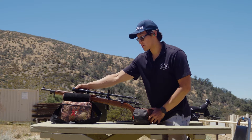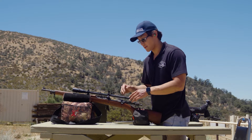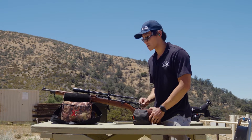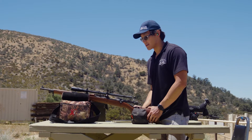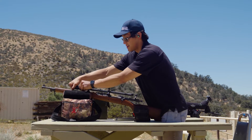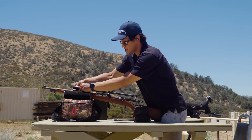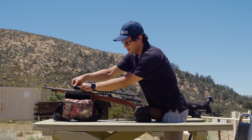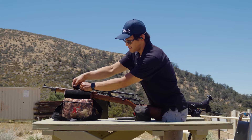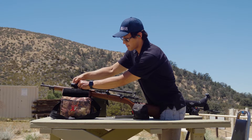Going up to the objective, you'll notice that all the threads on the scope — on the objective and the eyepiece — are refined. They're very smooth and turn very easily. Let me just give you a little demonstration — we'll remove the sun shade. These threads are very fine.